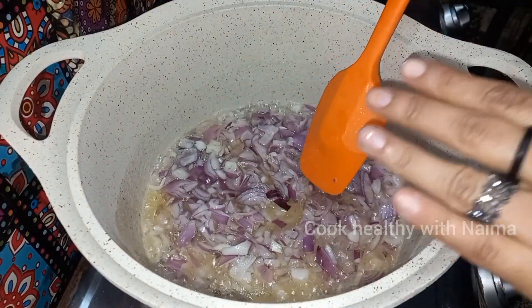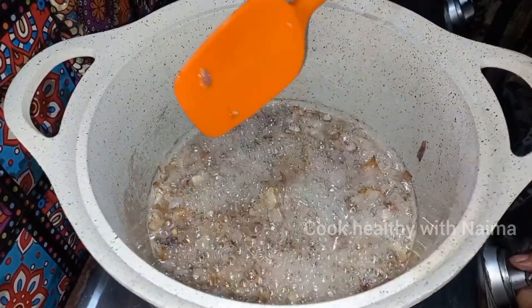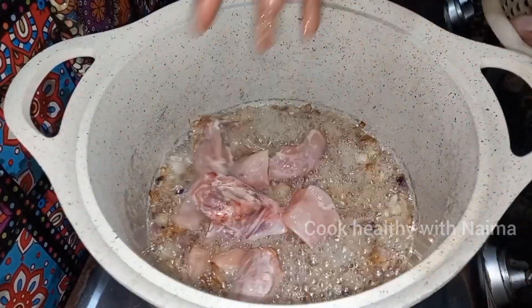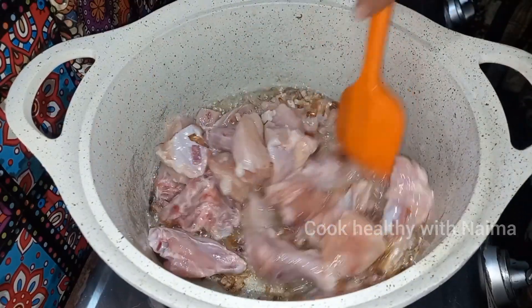The color is golden brown. Now we have added 1 kg of chicken into the pot. The chicken is cooking in it.